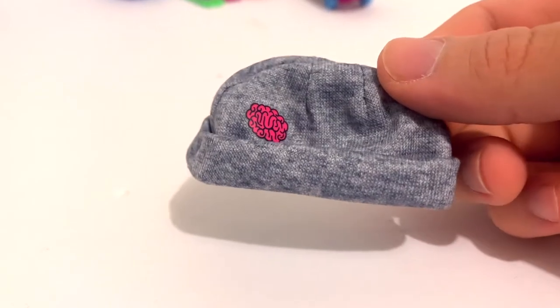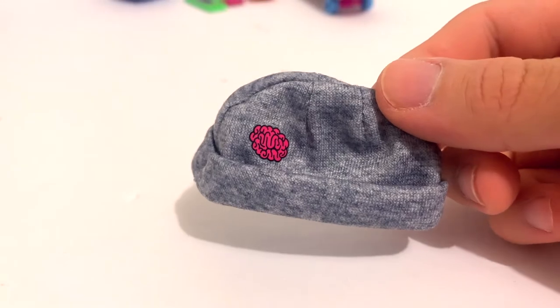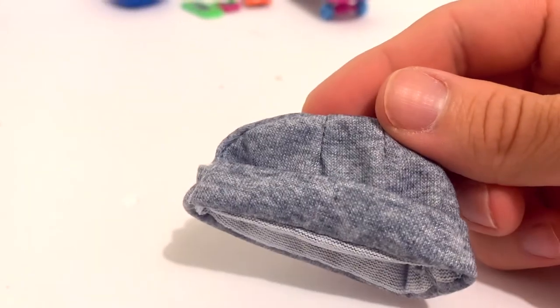As for fashion accessories, she only comes with one — it's a gray beanie with a little hot pink brain decal on it. It's pretty simple, just all-around gray, but it's really cute.